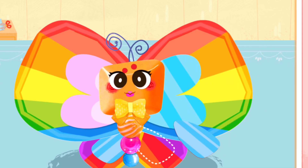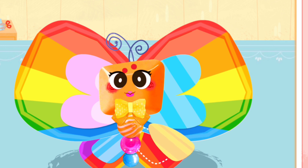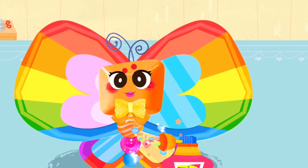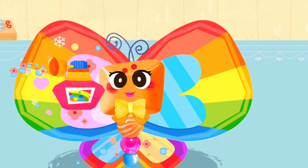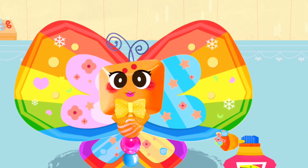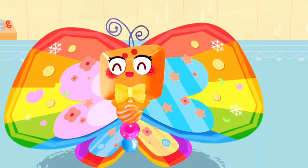Let's get started. Spray with beautiful sequins. Wow! This butterfly is so pretty!